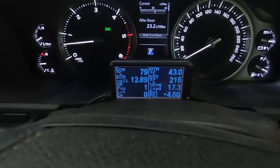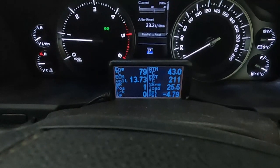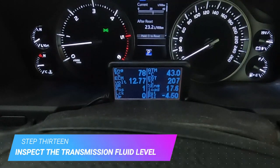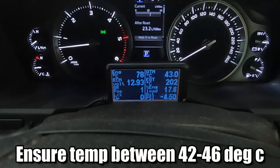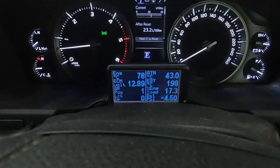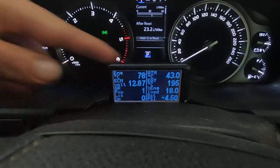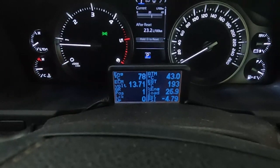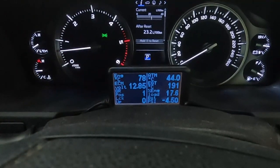We've gone for a test drive, gone through all the gears, everything's working fine — no leaks. Now we need to check the oil level. We've got to get the transmission temperature to between 42 and 46 degrees — right now it's at 43, which is good. Then we can check the oil level at the right temperature for the right consistency and viscosity. If you haven't got an Ultra Gauge, just take it for a run around the block to get it up to temperature. Sitting at 44 degrees — I'll jump outside and check the level.